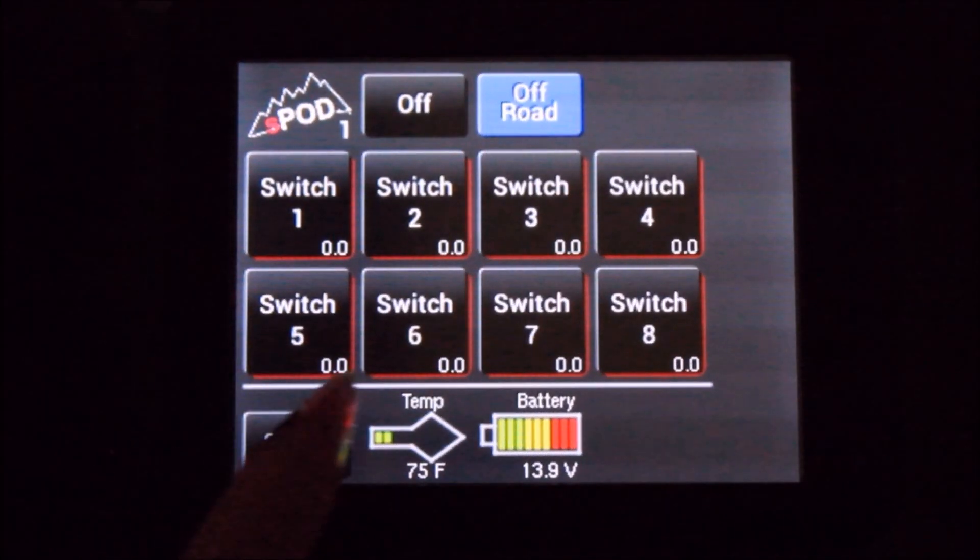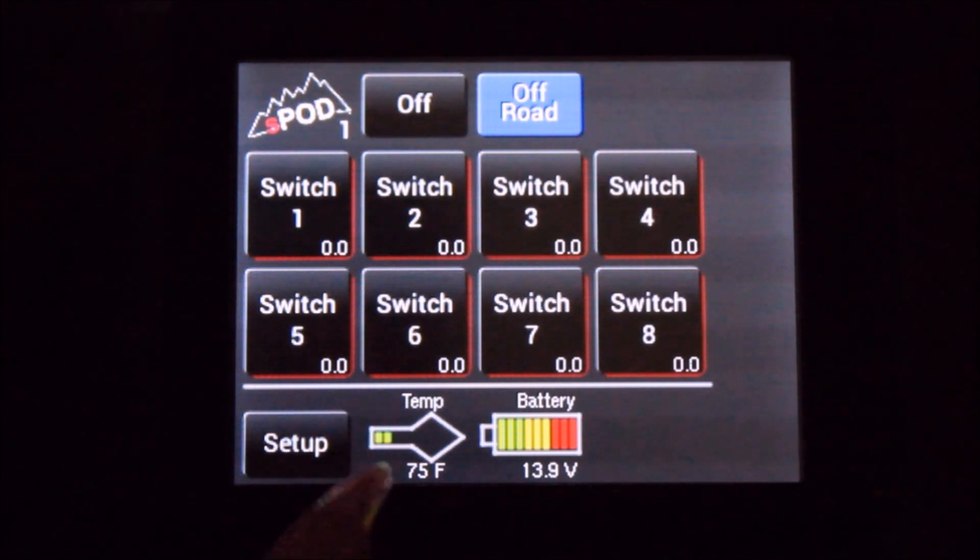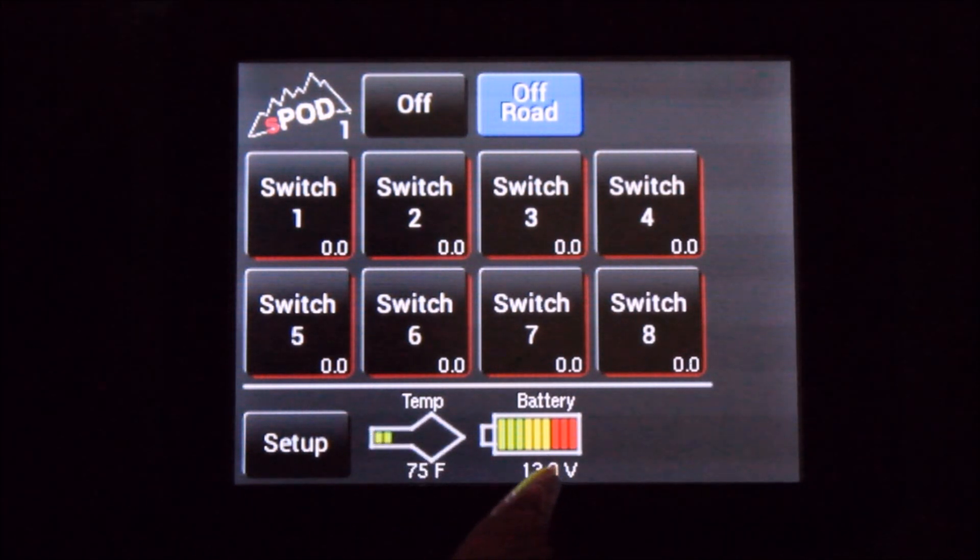The temperature gauge shows you the temperature of the circuit board. Safe operating temperature is 20 to 200 degrees Fahrenheit. This is the battery voltage monitor, which tells you how many volts your battery is at.